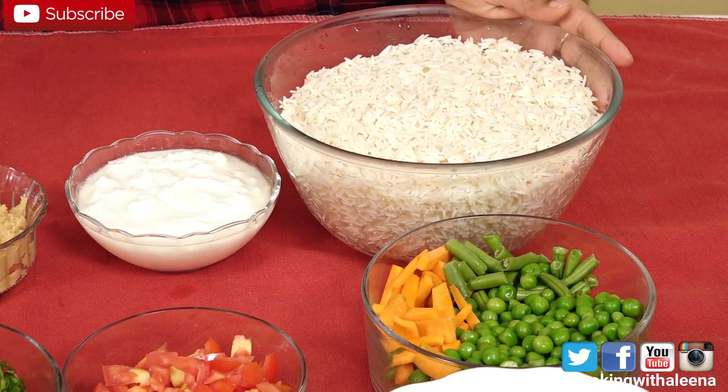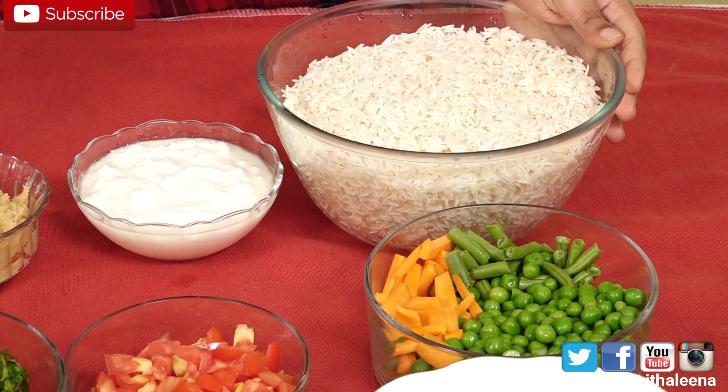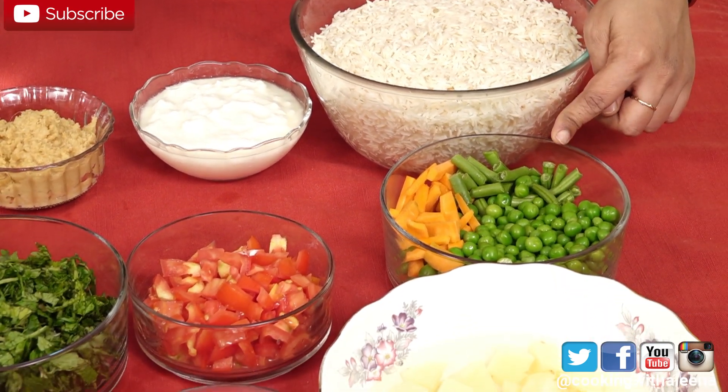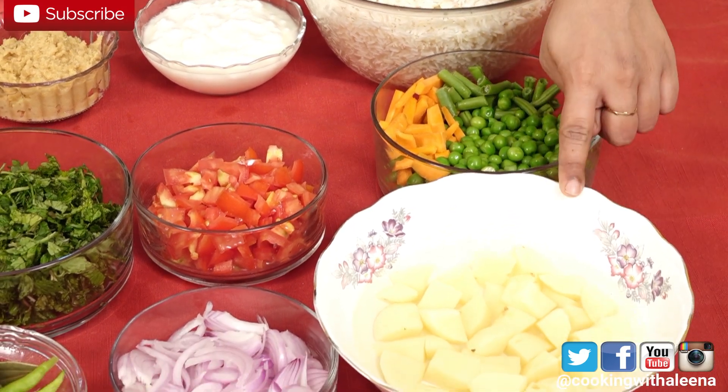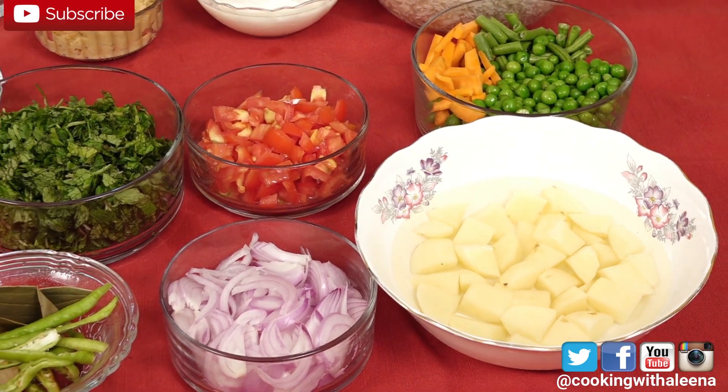For the ingredients to make the vegetable Biryani, I have 5 cups of Basmati rice that I've soaked in water for 20 minutes. I drained out the water and kept this aside. I have vegetables like green beans, carrots and green peas, and some potatoes — around 3 medium size potatoes. You can also use cauliflower and bell peppers.